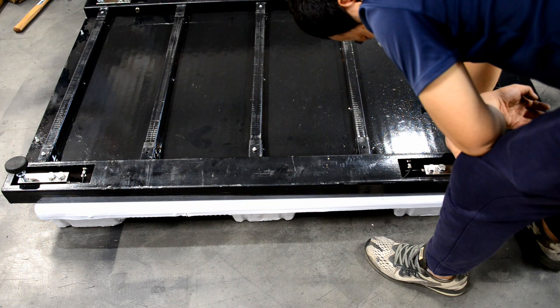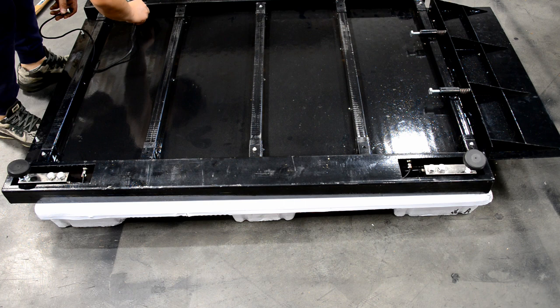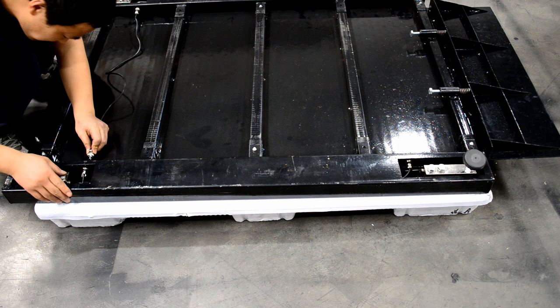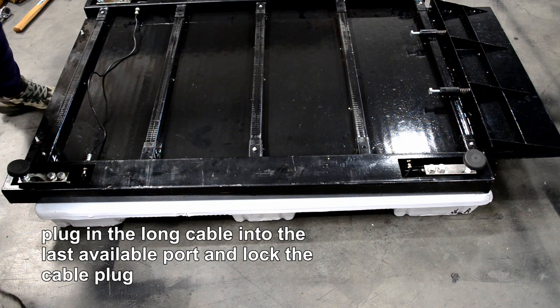Connect the two way bars with the short cable and lock the cable plugs. Then plug the long cable into the last available port and lock the cable plug.